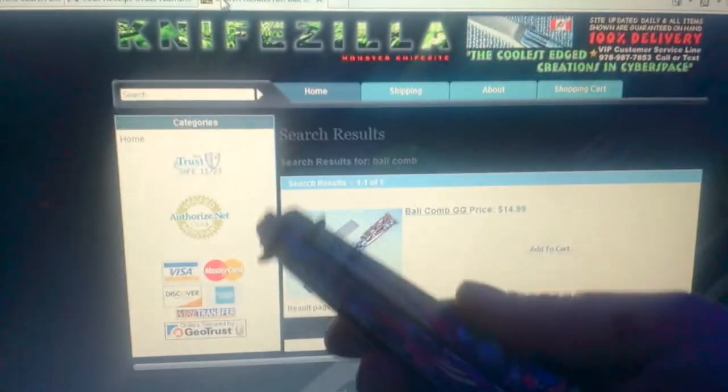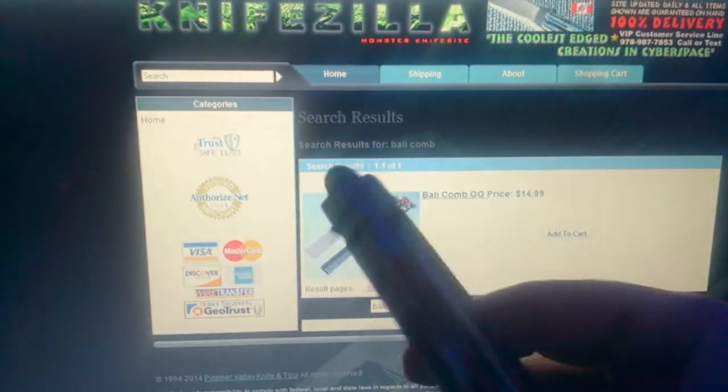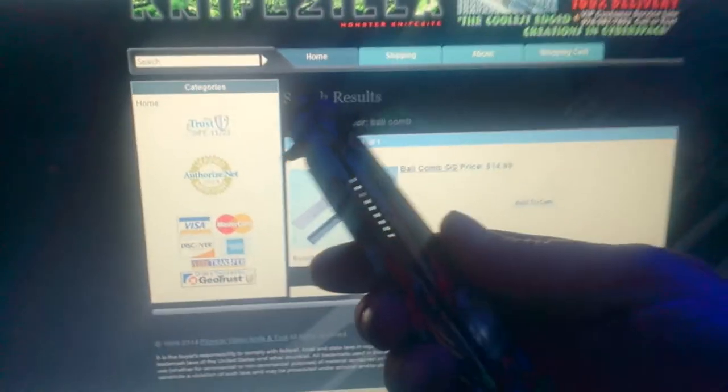So here you can see, this is a piece of junk. Very cheap. Not what I had ordered.